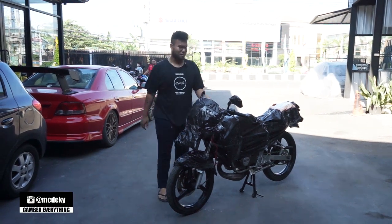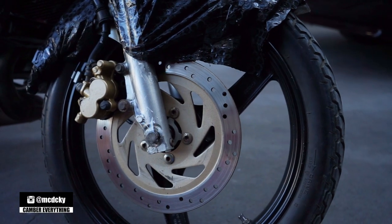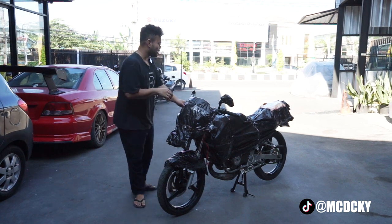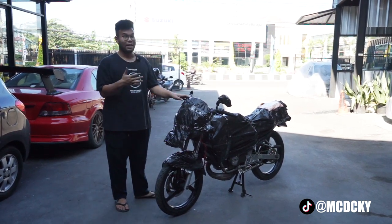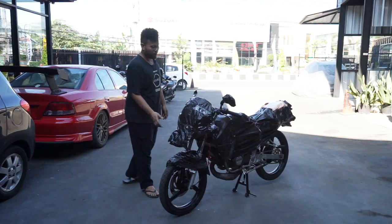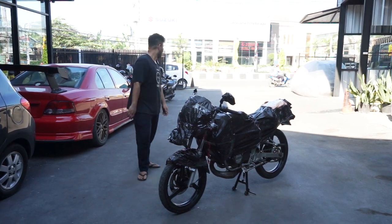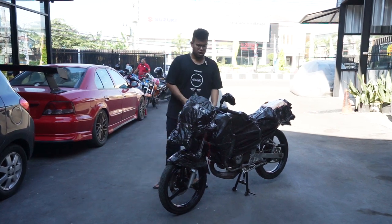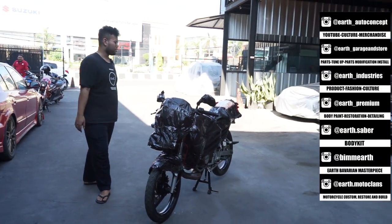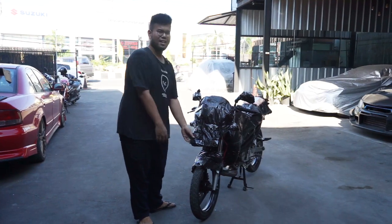Ok guys, jadi kemarin gue iseng cari-cari di marketplace. Ya kalian dari pelak aja kayaknya udah tau lah ya ini motor apa, cuman gue harus disebutin dulu buat yang belum tau biar kepo. Jadi ini gue nyari-nyari di marketplace, akhirnya nemu di Sekolah Bumi, warna yang gue pengen dan motor basic yang gue pengen. Jadi ini kemarin nyarinya agak susah ya, yang full standar kayak gini. Banyaknya sih udah dimodif banget. Jadi gue gak terlalu pengen modif, yang ini mau OEM plus lah. Jadi nanti projectnya kita bikin ke versi Thailandnya nih motor lah. Mungkin udah pada tau lah ya motornya apa, pokoknya ini baru nyampe banget, langsung kita unboxing aja.